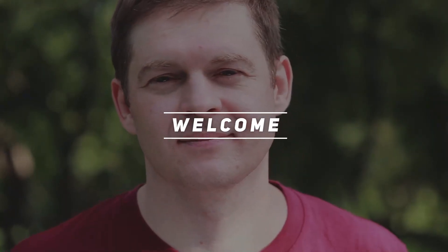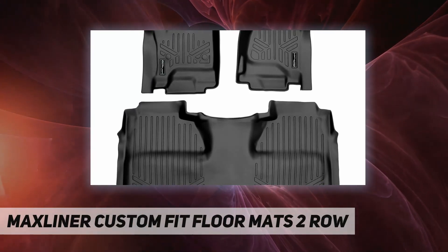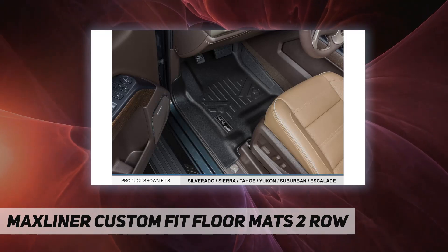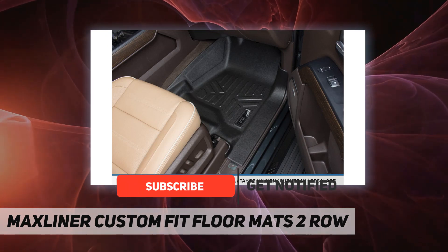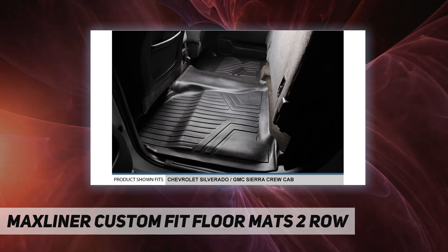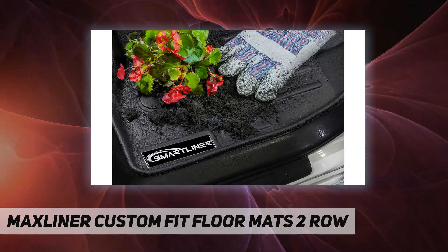Hey, welcome back to my channel. MAXLINER Custom Fit Floor Mats two-row — these floor mats are made with low-density materials that provide more elasticity and durability, leaving no floor in your vehicle unprotected. With the help of their raised lip and molded outer edge, these floor mats lock in all the dirt and liquid spills you can throw at them. Specifically, the raised lip prevents anything from reaching the carpet of your vehicle, protecting it from messy accidents.